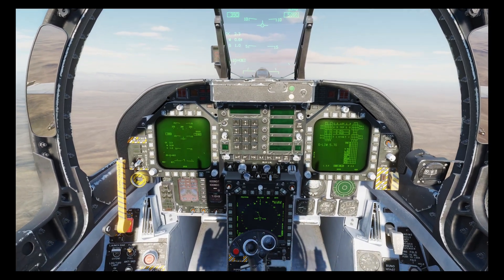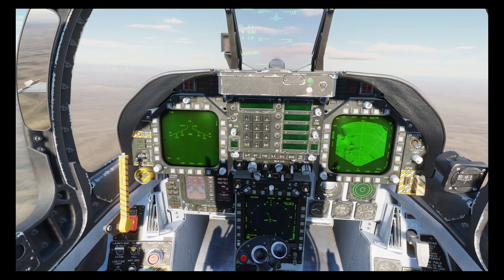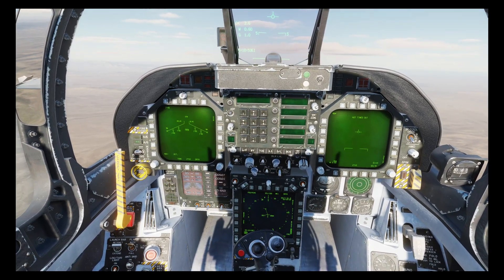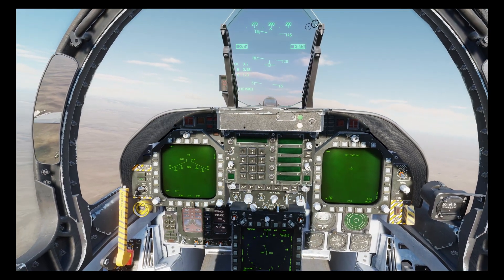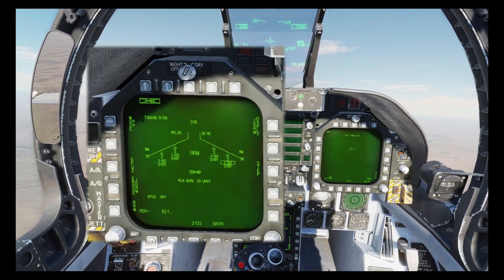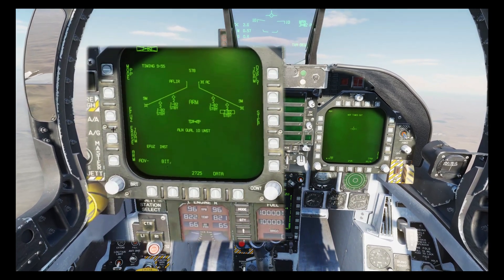Next we're going to go into NAV mode and then bring up the targeting pod on the right MFD. In this case I'm using the ATFLIR, though the procedure is just the same for the Litening pod. Now let's bring up the JDAMs on the left MFD and we're going to set the fuse to instantaneous, which will apply to all bombs on all stations.